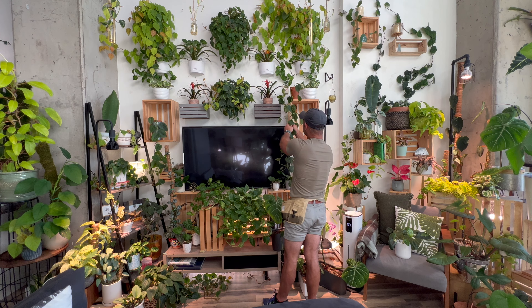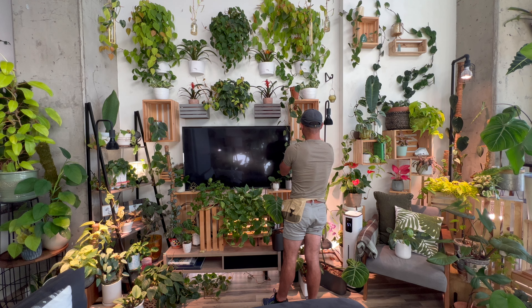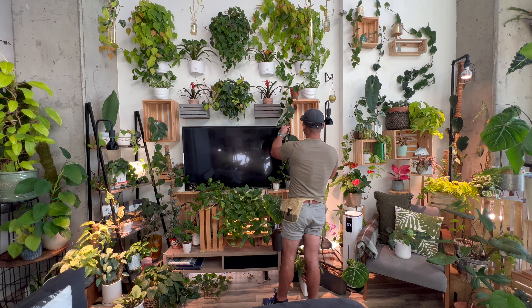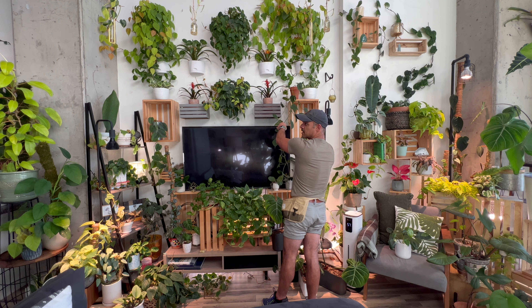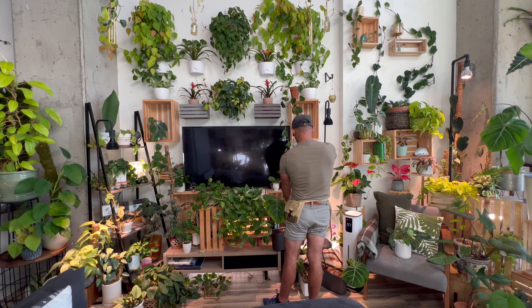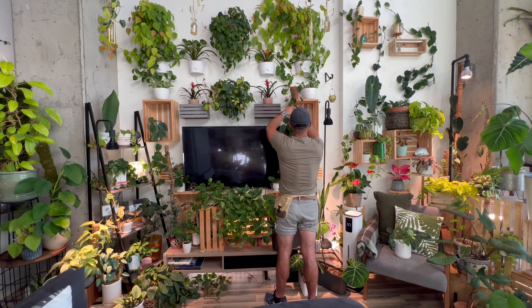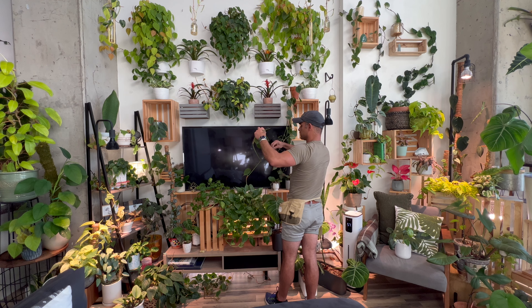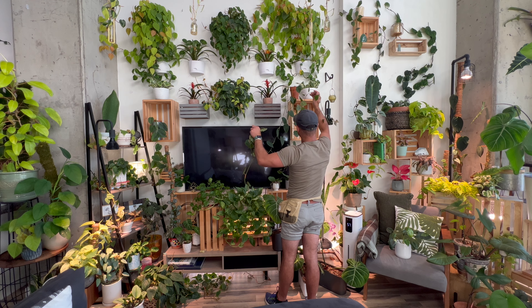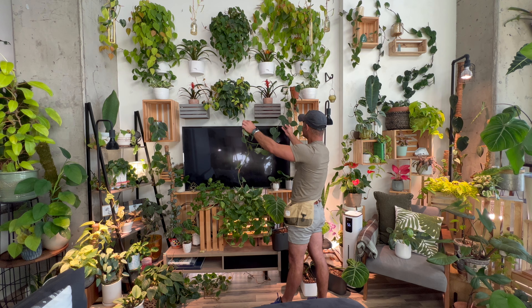Just a little background on the Heartleaf Philodendron — Philodendron Heteraceum — it is native to Central America and the Caribbean. A lot of the time we find them growing natively in Mexico. These plants can grow up to 20 feet long, and they can get leaves that are up to about a foot and a half to two feet long. That's because they are climbing philodendron — in the wild, in the forest, they climb up trees to try and get as much light as they can, which makes their leaves bigger and bigger and them healthier and stronger plants. Philodendron in Greek means lover of trees.